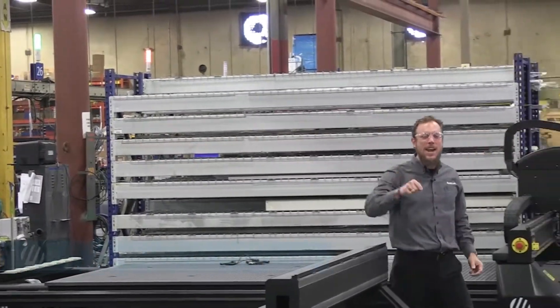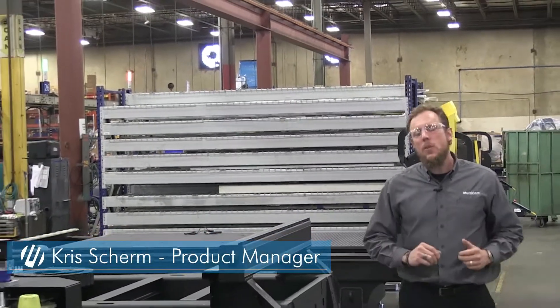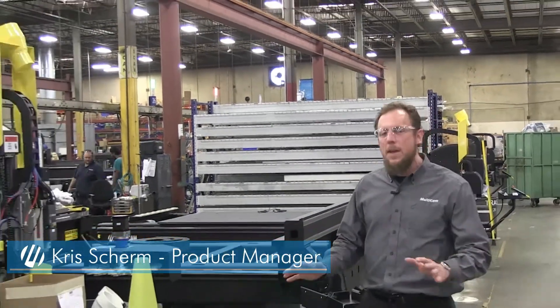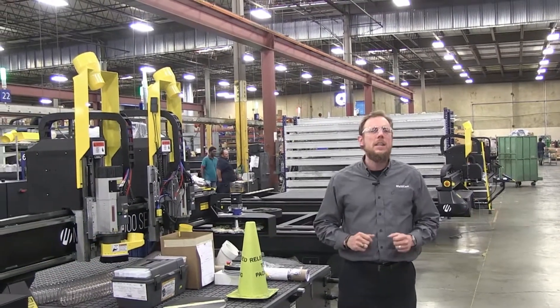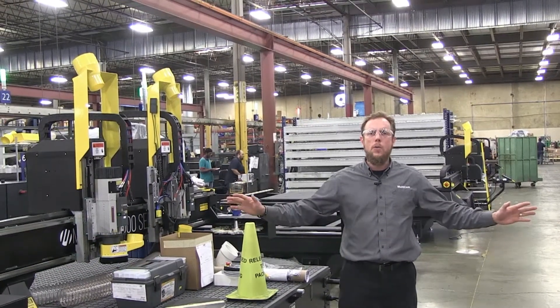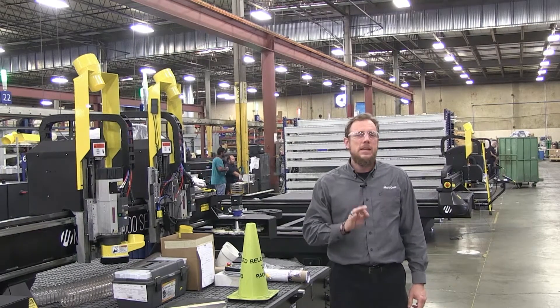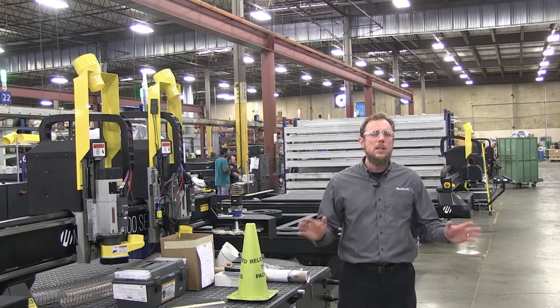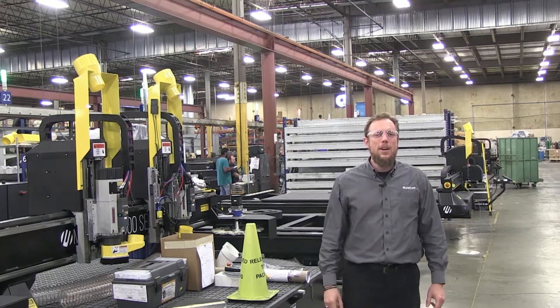Welcome to Multicam's factory right here in Dallas, Texas in the good old U.S. of A. Today I'm going to take you through the factory floor to show you the different families of routers that we manufacture. We have over 12,000 of these guys in the field now all over the world, each unique to its own with different features and accessories that help you as a manufacturer be the most productive that you can be. Let's get started — I'll show you one that I'm sure you're gonna love.